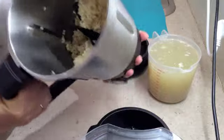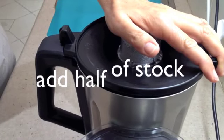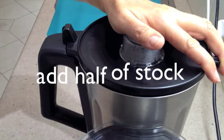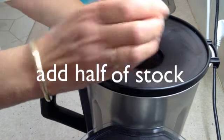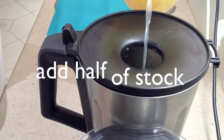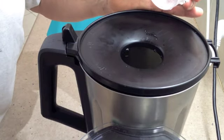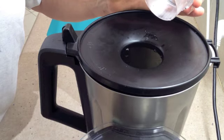Now your rice should be nicely coated with the oil and the wine — it's time to add the chicken stock. With the motor running on speed 1 and the temperature set to 100, we're going to start adding our chicken stock. I'm adding about half the stock at this stage, and we're going to let it cook for a while to absorb that moisture before adding more.